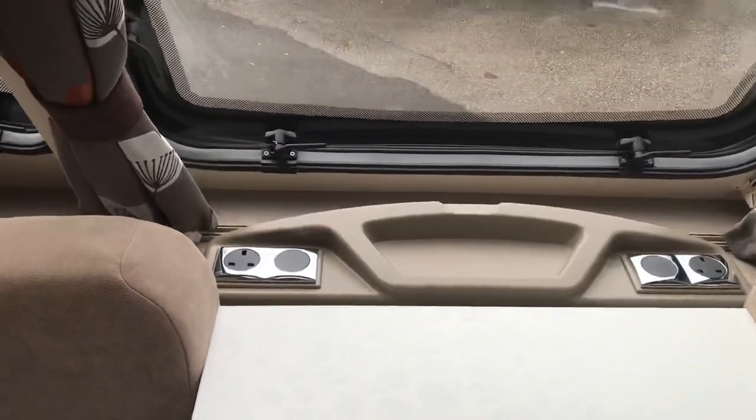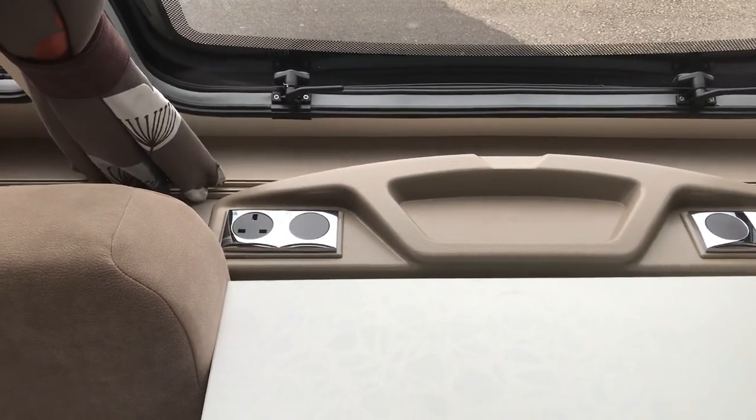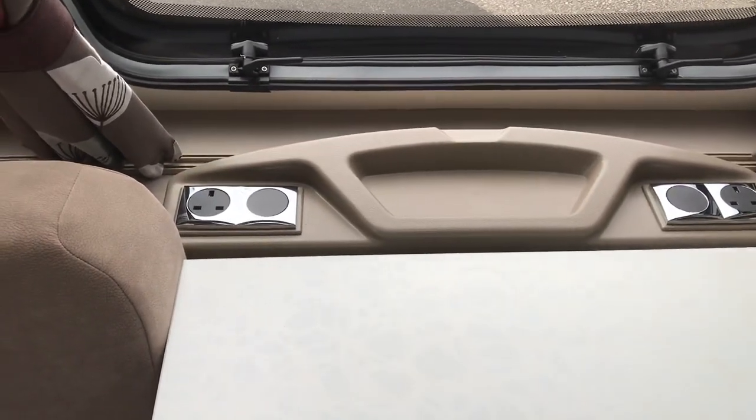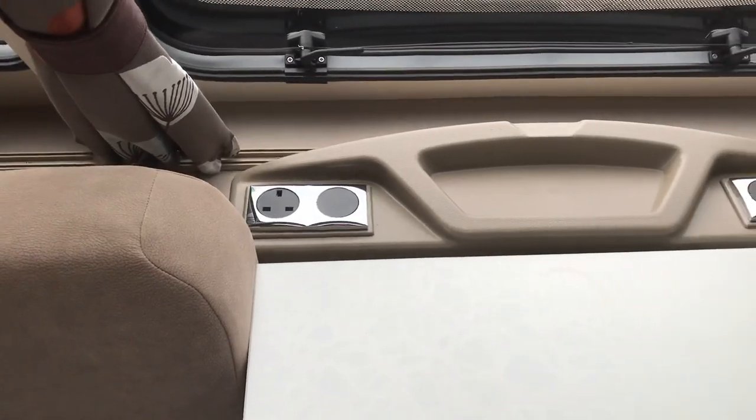You've got the front binnacle with two 240 volt sockets. And because it's got a couple of blanks there, you can add in a TV point, a 12 volt point, or even some USBs.